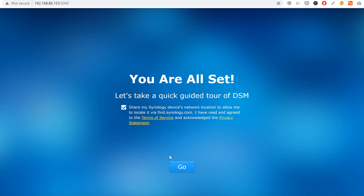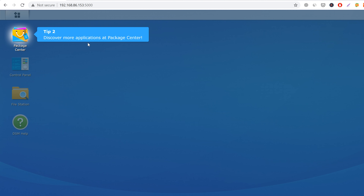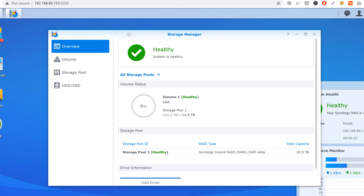In your browser type find.synology.com and it will automatically find the NAS server. Click connect, read the user agreement, click on Setup, then click Install Now and the DiskStation Manager will be installed in a few minutes. On the next page you need to set an administrator account and set a QuickConnect ID. Next you can allow the device to be shown in network locations like in Windows. Once you sign in to the DSM it will show you a few tips.